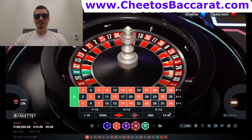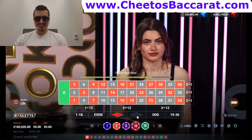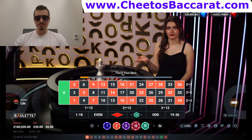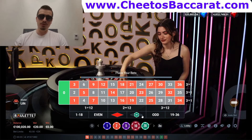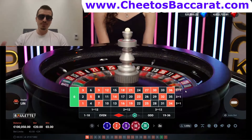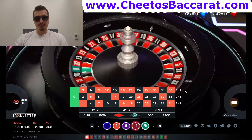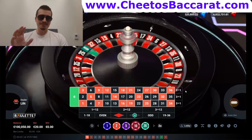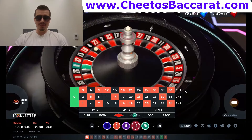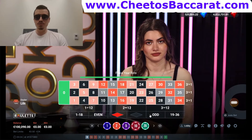Now we double our bet from $10 to $20 and stay on the black side. If I lose this I go to $40; if I win I repeat the sequence and go back to my initial bet of $10. Anyone can use the Martingale — it's the easiest and oldest betting system out there. I know a lot of people make really good money with it. We get a win right here — doing pretty good, didn't even pass the second step.